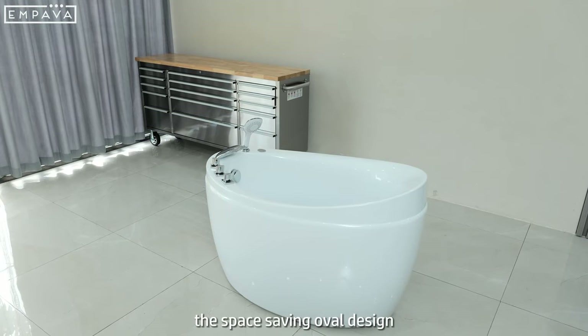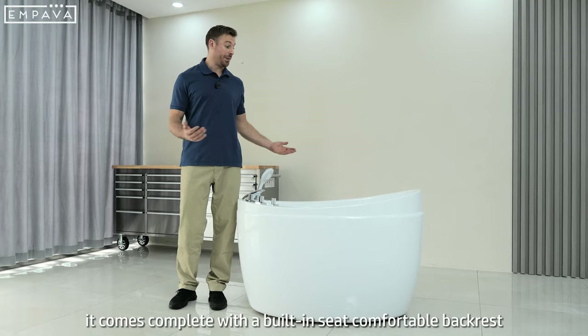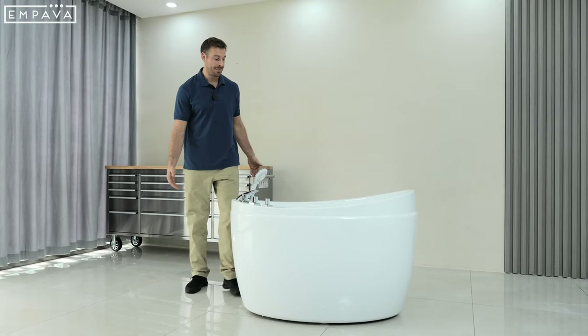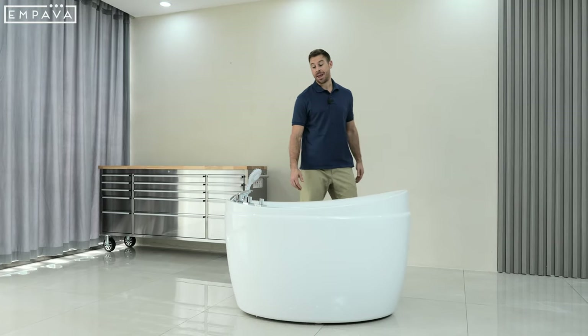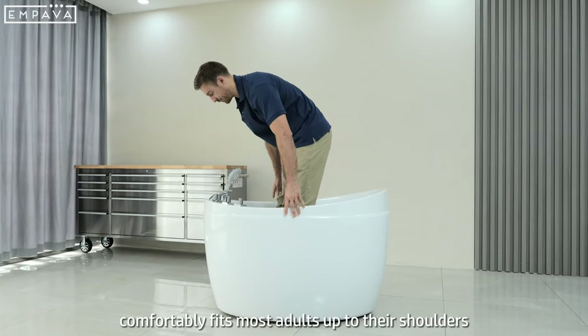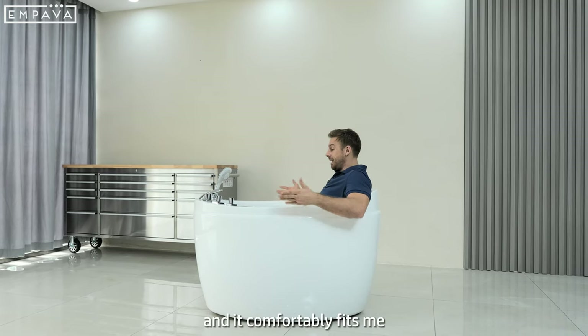The space saving oval design allows you to orient it at any angle. It comes complete with a built-in seat, comfortable backrest and armrests. The 21 inch soak depth and 40 gallon capacity comfortably fits most adults up to their shoulders. I'm about 6 foot 3, 200 pounds and it comfortably fits me.